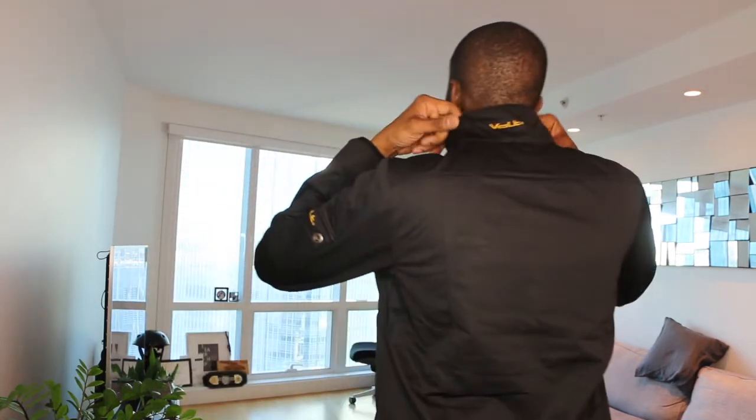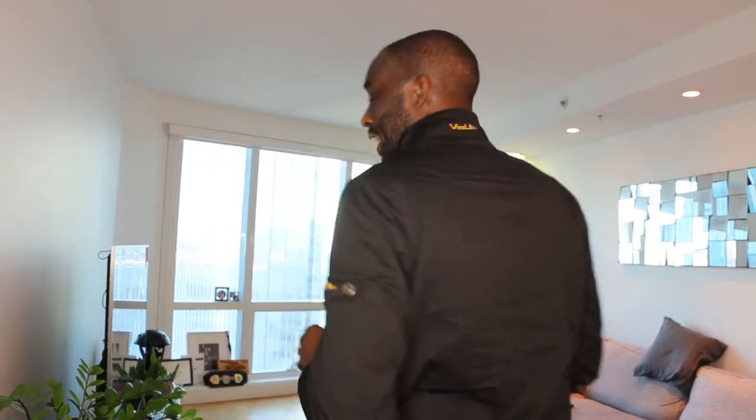The mock neck styling comes with a collar right here that you can use to cover your neck — really comfortable with a snap. It also includes contrasting zippers with the Volt logo. You'll also see an embroidered pocket on the side with the Volt logo, and you'll also get the Volt logo on the back. It's really, really comfortable and lightweight.